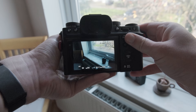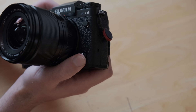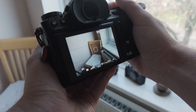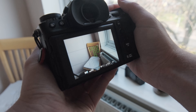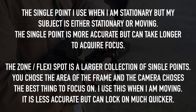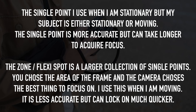Center weighted doesn't look around the edges, so you won't expose for the window frame and blow out what's outside. Finally, let's look at focusing. I'll leave the camera on continuous autofocus because things in street photography always tend to move. I use two different focusing modes: single point and zone — on some cameras called flexi spot. A single point is just one point; wherever it is, that's where the camera focuses. The zone covers a particular area of the screen, within which the camera will acquire focus. If I'm still, I use single point for accuracy; if I'm moving, I use the zone for a higher hit rate.